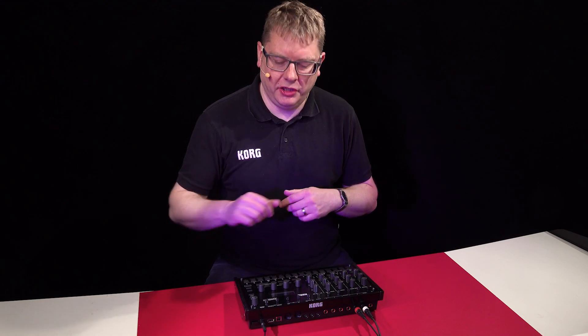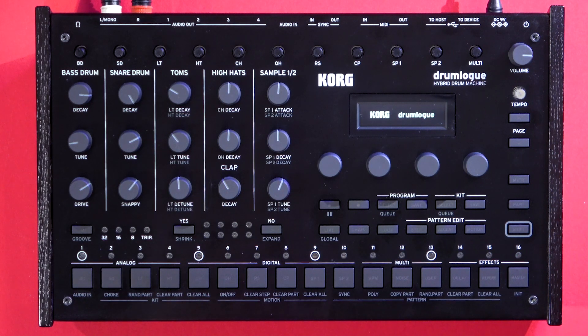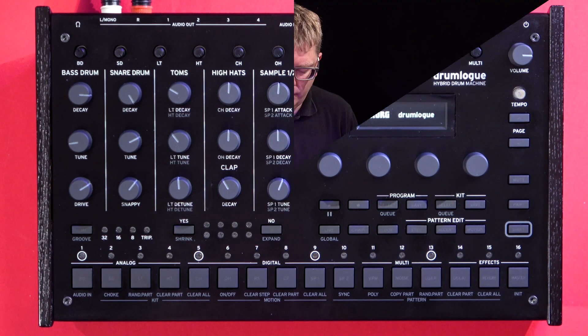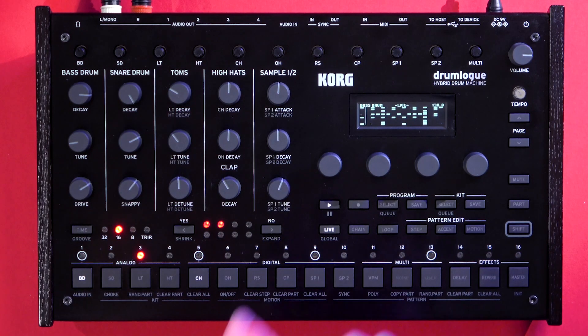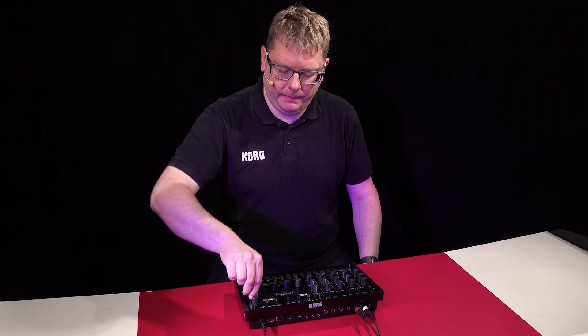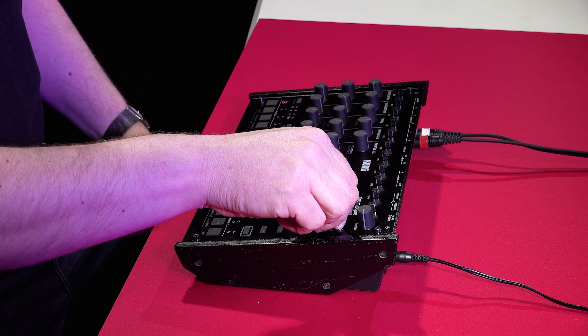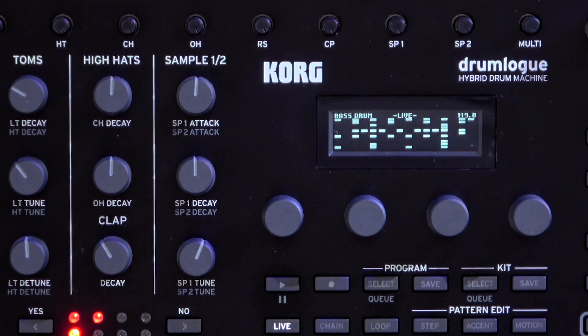So we're all connected up. Let's power on — just hold down momentarily the power button and it'll power up. Once it's powered up, we're into live mode. If we want to listen back to a pattern, press play. If you want to change the tempo, just use the tempo control there — it tells you the tempo you're running at, always top right of the screen.